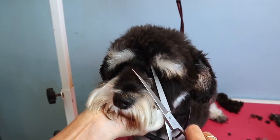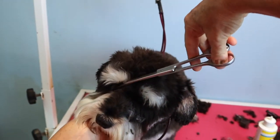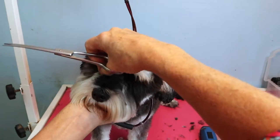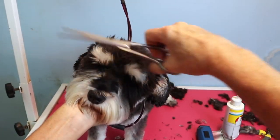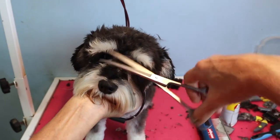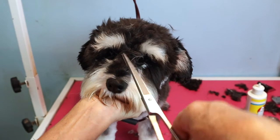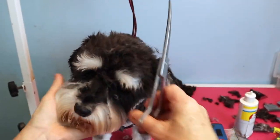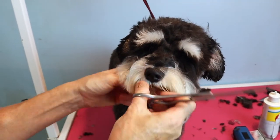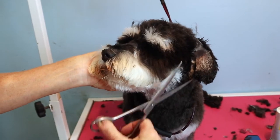We have a full video on doing a face trim — we'll link that above. Around the eyes, I always like to get the hair right off the nose. Some groomers run a clipper right there, but a lot of people don't love having the face that short. With a puppy cut you want a full face — a short face is not a puppy cut to me. I'd brush out the face and make it round.